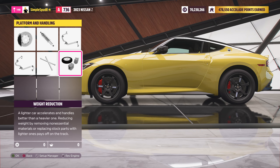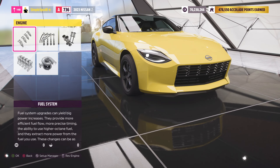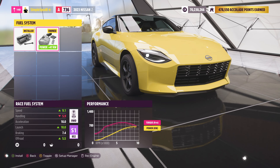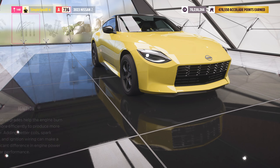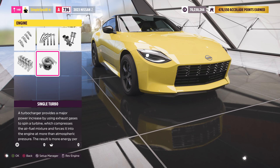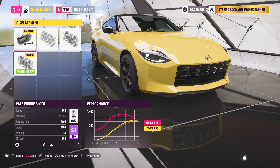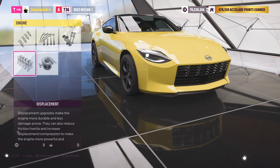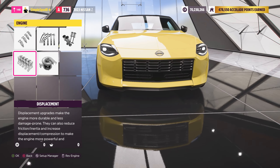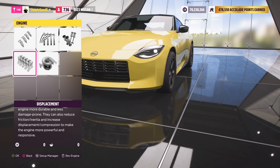Come out of platform and handling and into the final one which is the engine. In here we'll just be maxing all these out: race fuel system, race ignition, race valves, race turbo, and race engine block. That's it as far as upgrades go for the 2023 Nissan Z — go ahead and apply all of these.